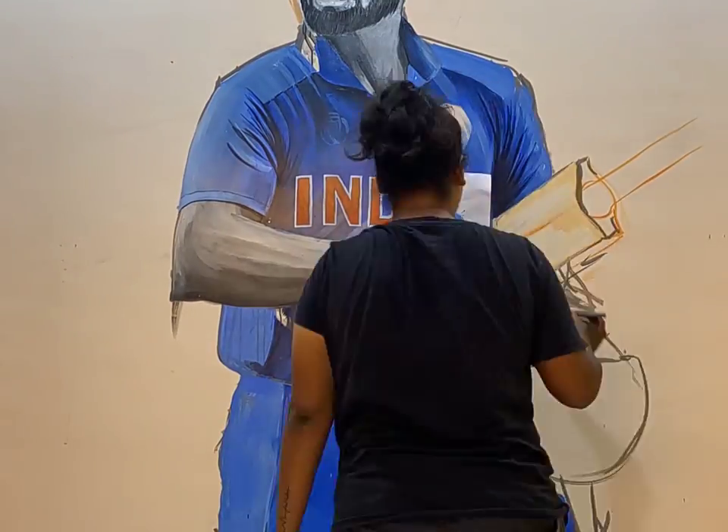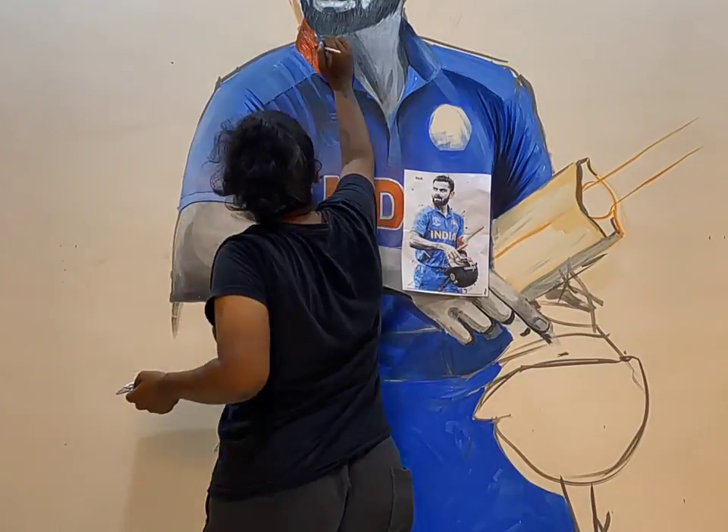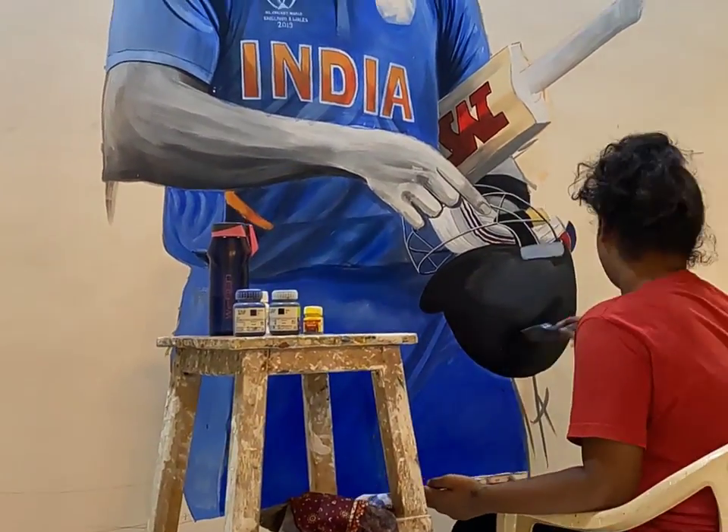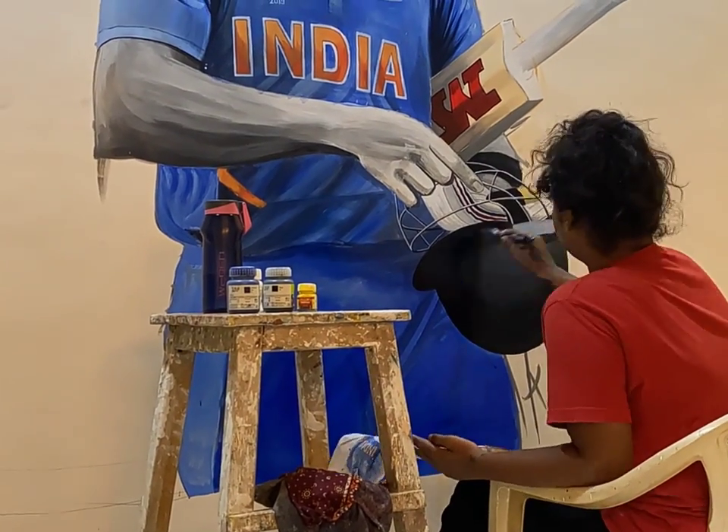The third and final step was to give texture to various places on the painting. For doing this, I used smaller brushes for making precise strokes and finally filled up the required areas with blue shades. This is how it looked after giving it the final touch-ups. I really enjoyed doing this project as I'm a big fan of Virat Kohli. I hope you guys enjoyed watching this — see you in the next video!